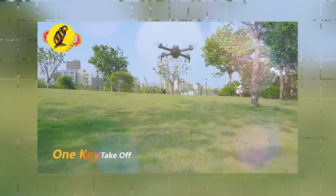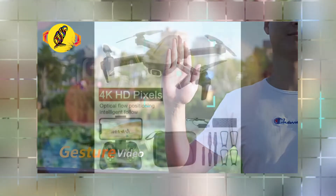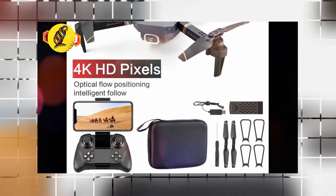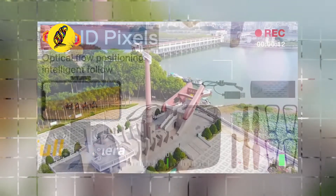Additional features include mobile full control, MV online production, gesture-controlled video and beauty shots, gravity sensing, and trajectory-based flight.